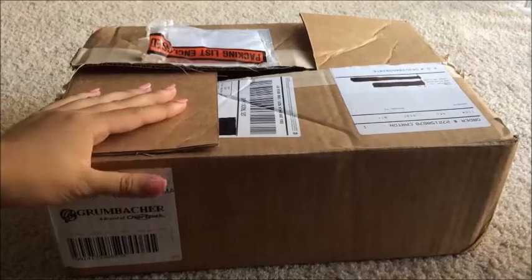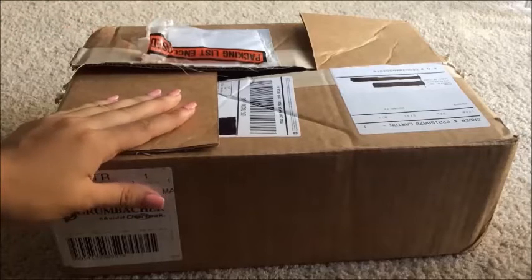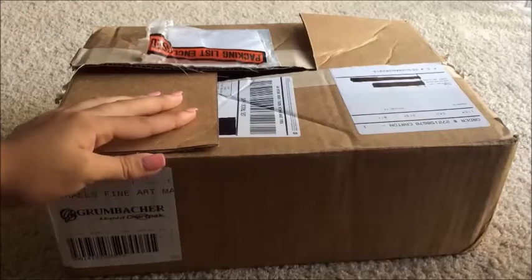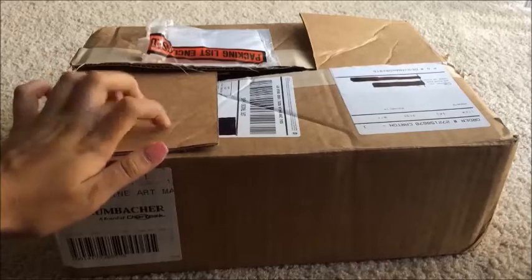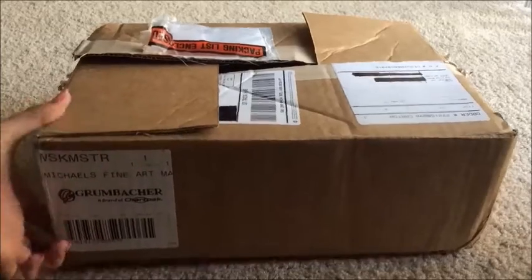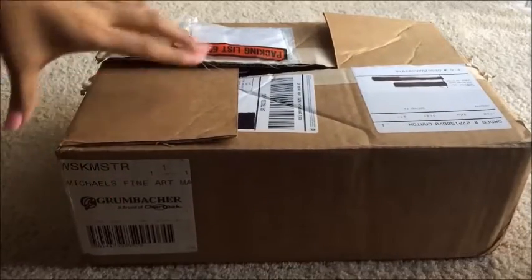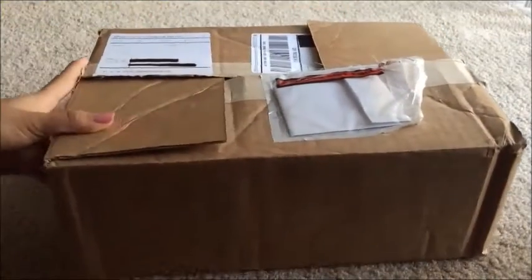Hello guys, my name is Jessie Desu. Thank you in advance for watching. Today's video is going to be very exciting for both you and me because this is my first unboxing video for you guys. The stuff inside this box is really cool. This is sent by Grumbacher, and they sent it to me because I am a fine arts instructor at the Michaels Craft Store. So this is just my art supplies that I use to teach.